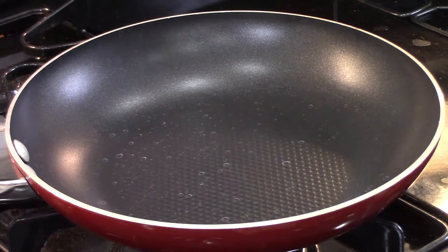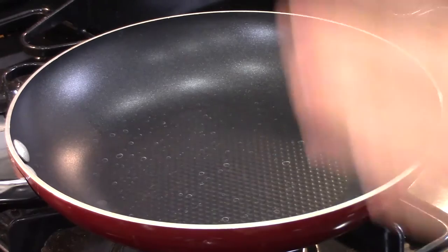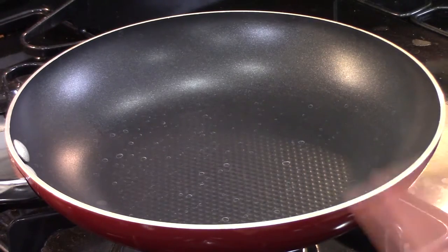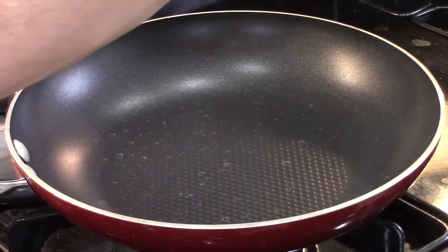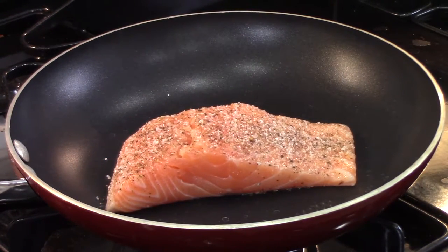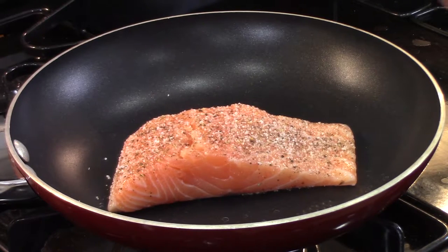Alright folks, it's salmon time. Things are going to be really simple: salmon in the pan, six minutes, flip, six minutes, done. We'll let it rest in a little foil pouch. The sriracha-sherry glaze is off to the side boiling and reducing. The pan is definitely hot enough — I'm going to add the salmon. I love that sound. I'll wait six minutes and be right back.